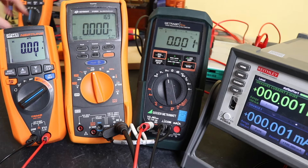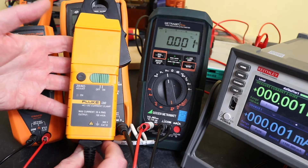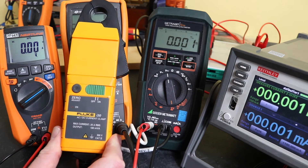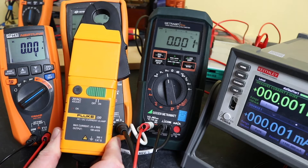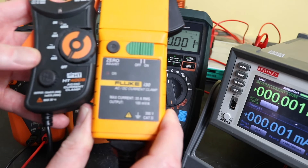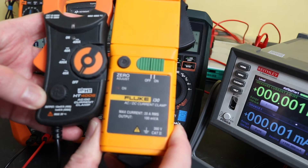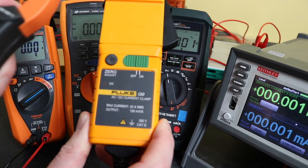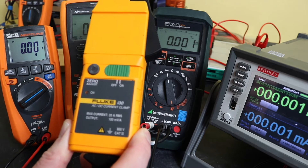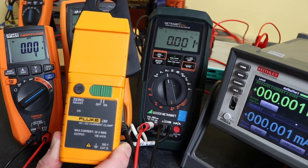However, I do have this from Fluke — the i30. This is a 0 to 20 amp DC clamp adapter. In comparison to the HT4006, on the 40 amp range we get 10 millivolts per amp, whereas this one gives 100 millivolts per amp, which may put us in slightly better stead when reading low DC milliamps.